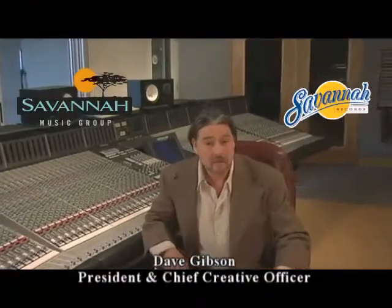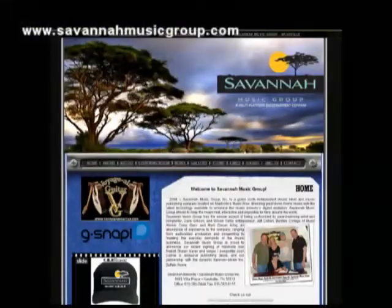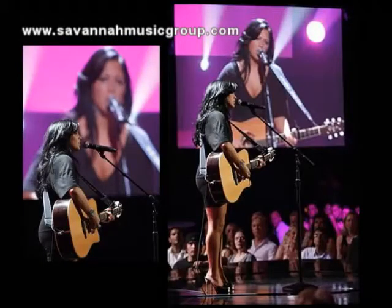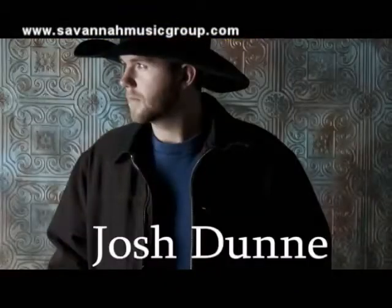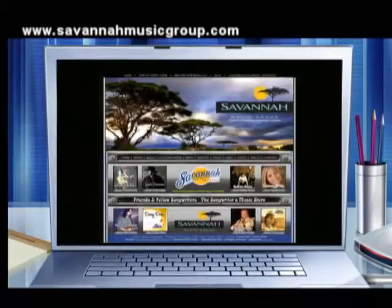Hi, my name is Dave Gibson. I've got a brand new company called Savannah Music Group and I'm very, very excited about it. I hope you will visit our website and get to know our artists and download some of their new songs. You will probably recognize Sean Mayer, who is a finalist on the NBC show National Star. Also check out Josh Dunn, Delia Wiles, and Buffalo Roam. www.savannamusicgroup.com